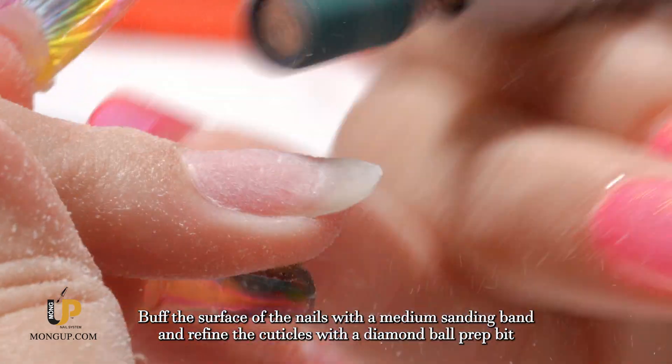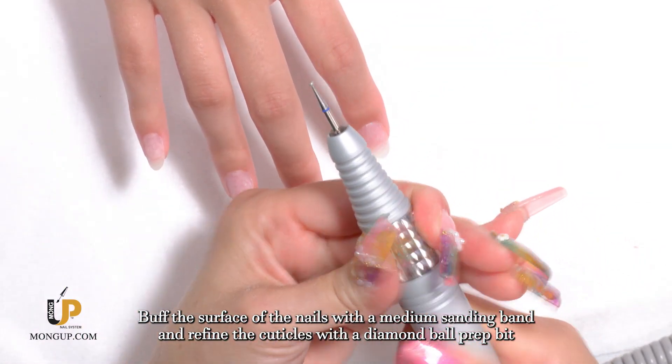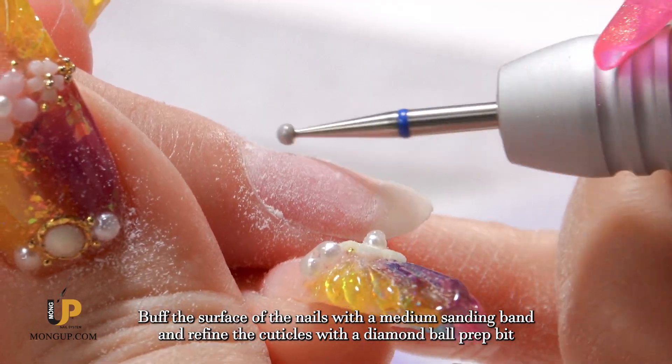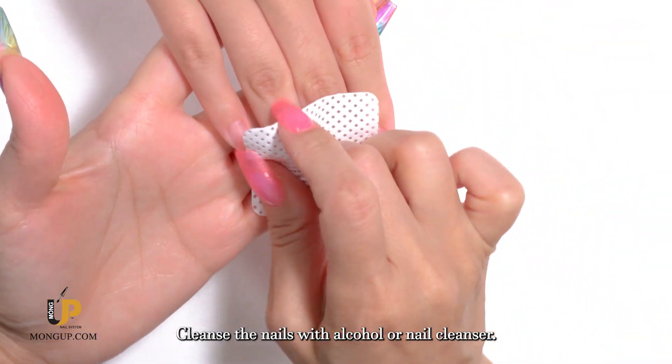Buff the surface of the nails with a medium sanding band, and refine the cuticles with a diamond ball prep bit. Remove dust and cleanse the nails with alcohol or nail cleanser.